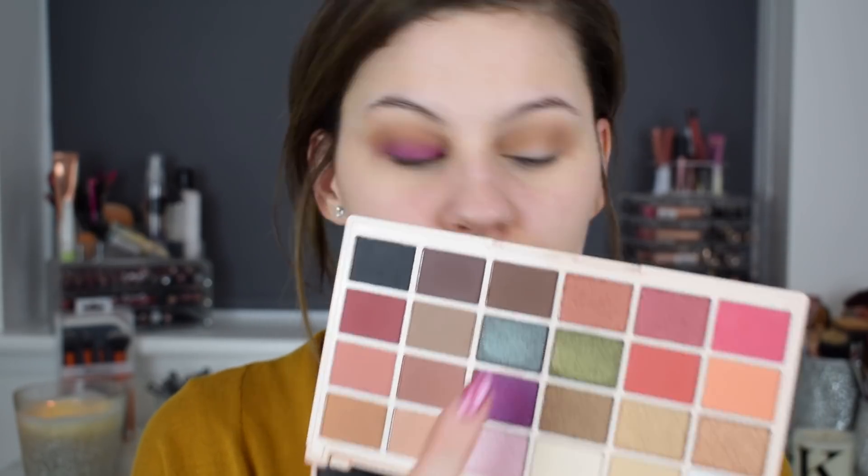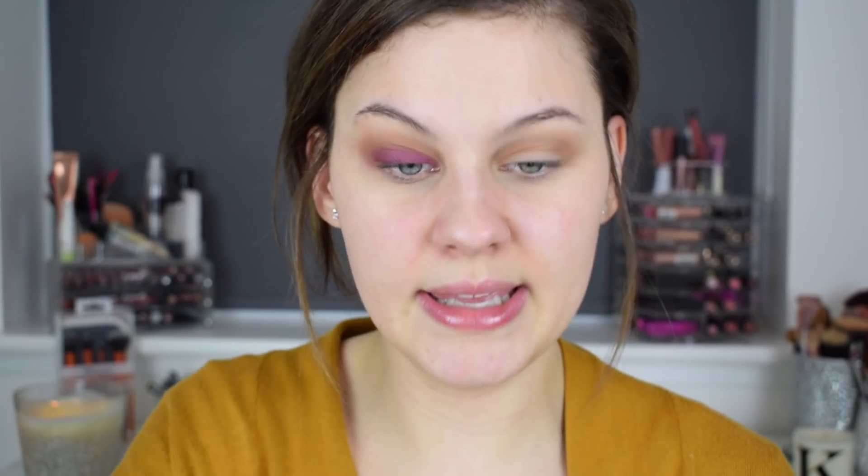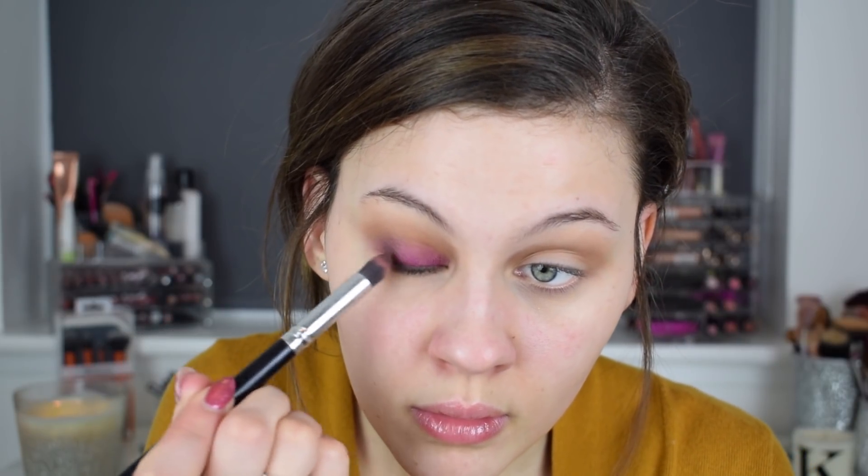I'm going to try this shade here — it's kind of like a duochrome, sort of blue but sort of brown at the same time — and put it on the outer portion of the eye to see if it will darken it up. I'm not sure that was the best choice, so let's go in with this matte brown shade on the outer corner instead. Yeah, that's better — oh, that brown is so pigmented!